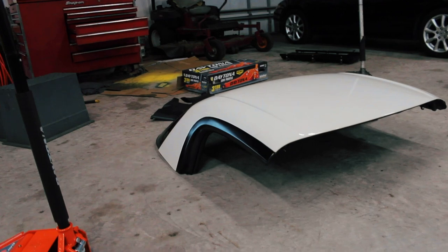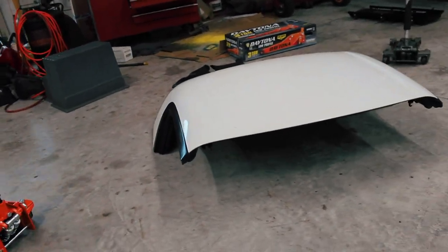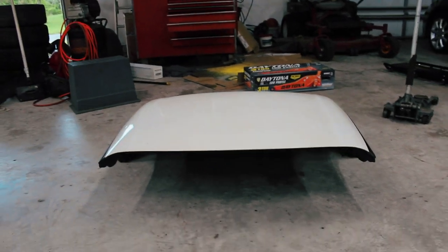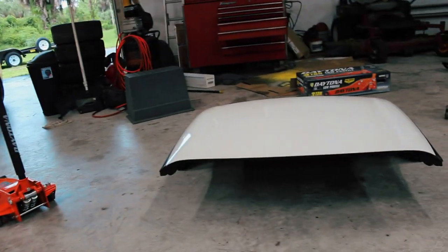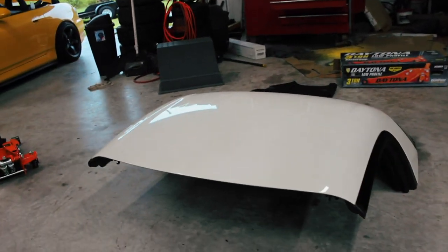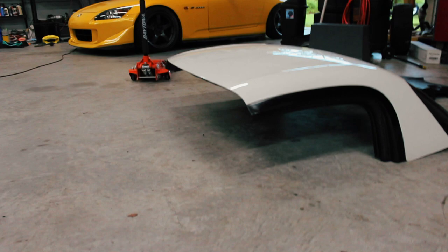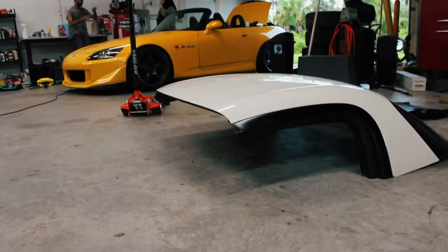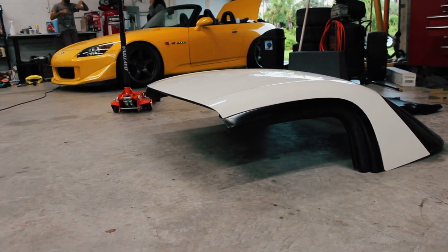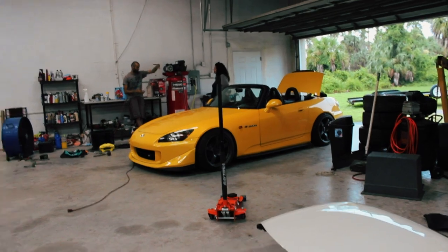Huge shout out to Sergey for hooking me up with this OEM hard top. It looks so sick in Grand Prix White. I understand Grand Prix White might not look good on Real Yellow Pearl, but I might be painting this Berlina Black or color matching it. Let me know in the comments — color match Real Yellow Pearl, Berlina Black, keep it white, or no top at all?